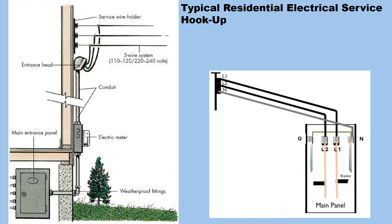Here on the left you see a typical residential electrical hookup coming in off the pole. You go into your entrance head, down through your meter, and into your electrical panel. Over on the right we see what the electrical panel looks like inside — you have your two bus bars, your ground, and your neutral.